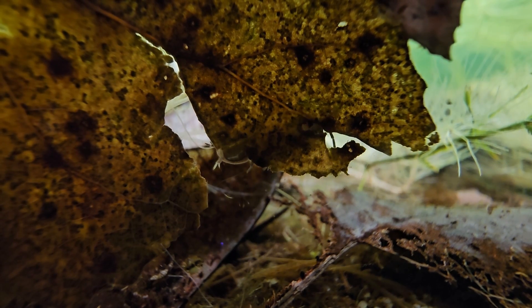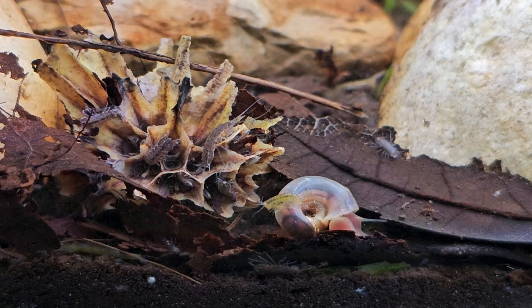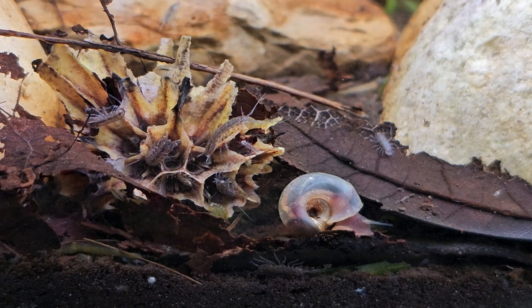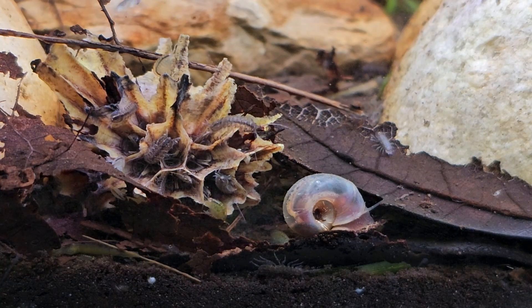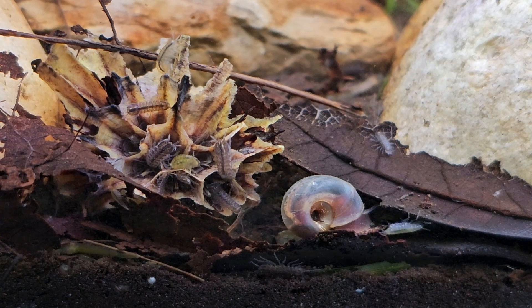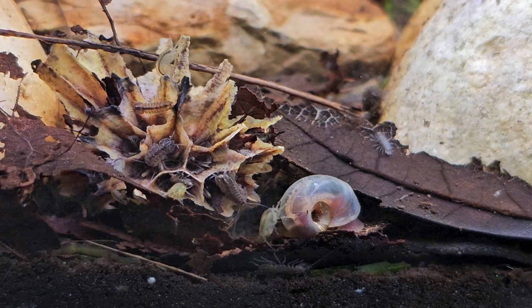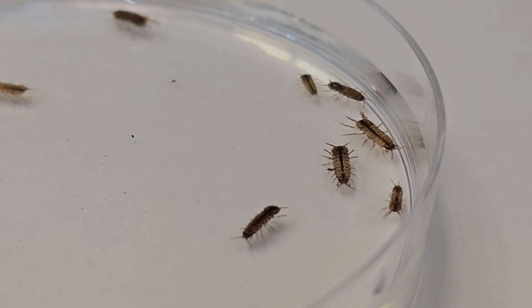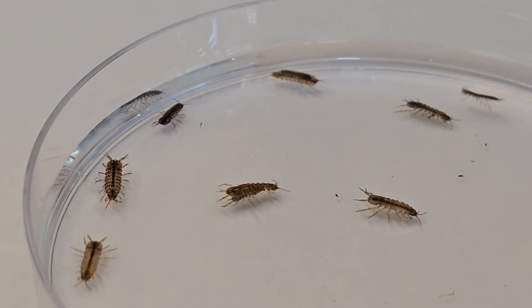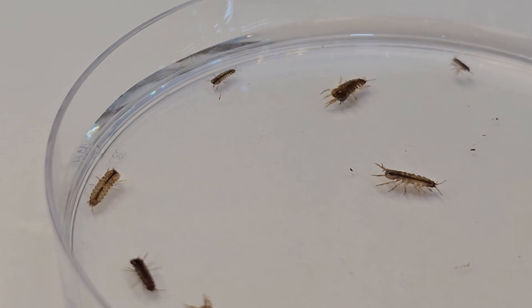When you research aquatic isopods, just like their land relatives, they like cellulose — wood material and leaf litter. In their natural environment at different times of year they feed exclusively on leaf litter. They also love algae. If you have good algae growth on your glass, just scrape one side you want to look through and leave the others — there are tons of beneficial organisms in that algae. They're shredders, chewing organic decaying material, dead snails, dead fish, decaying plant matter. You can also put in a little banana, cucumber, or carrot.